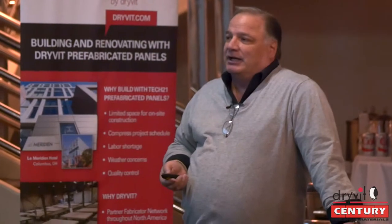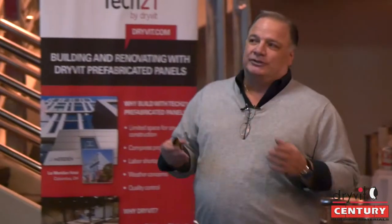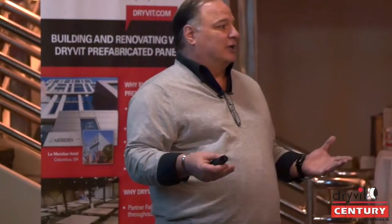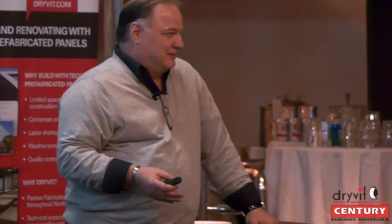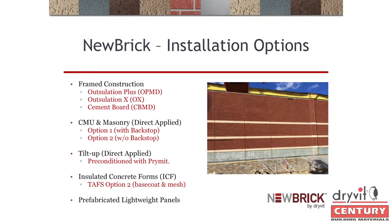A lot of times when I introduce a product like this to masons, they really don't like it because they feel it's infringing upon their industry. Whereas when I introduce this to EIFS applicators, basically what we've done is increased the amount of work you could be bidding on. I found that on approximately forty percent of all EIFS jobs there's some type of masonry. So every time you go to one of those EIFS jobs and you see brick, you can now offer your contractor, developer, or owner the combination of a brick wall with the EIFS.